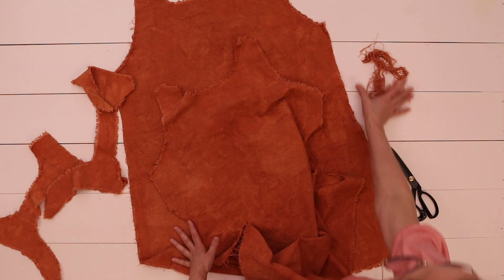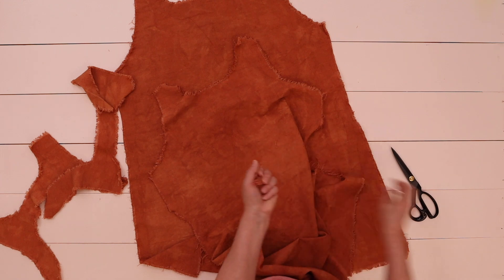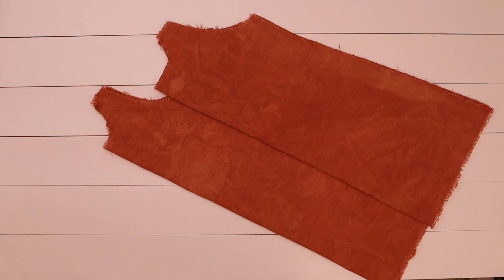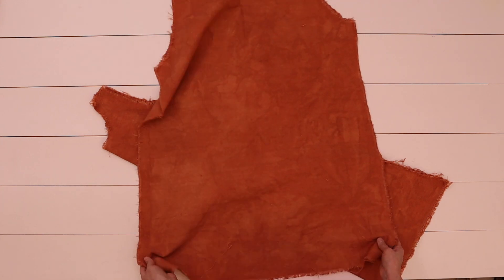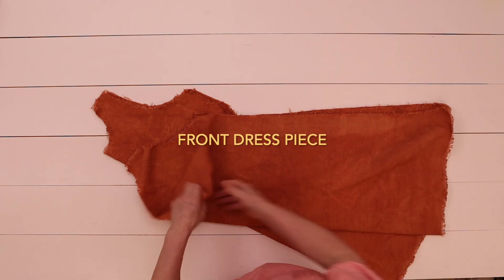After dyeing the fabric, I washed, dried, and trimmed the excess frayed threads with scissors, then ironed out the wrinkles. To sew this dress I used one yard of drop cloth, my self-draped sewing pattern, color-coordinated thread, scissors, pins, tailor's chalk, a seam ripper, a sewing machine, and my serger. I used a heavy-duty machine needle because I'm using a medium-weight drop cloth.